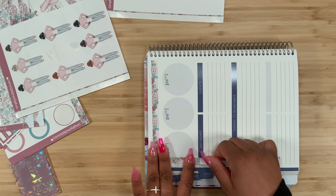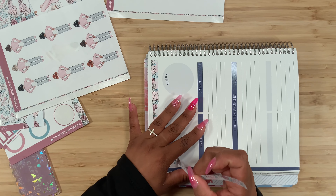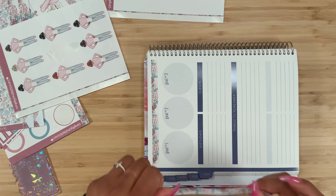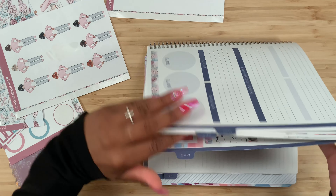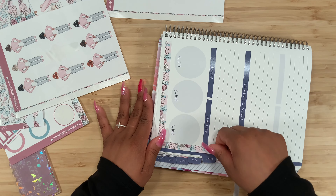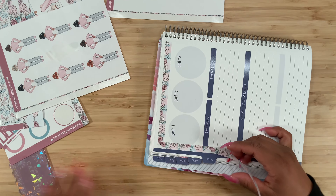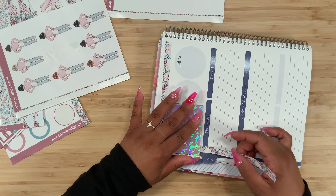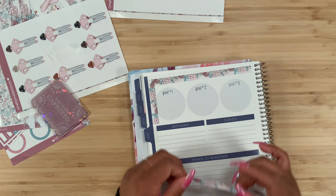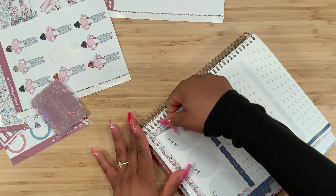I feel like maybe placing it right here, and the challenging part is going to be these right here. Actually, let me see - I may want to scoot this all the way over. Let me flip over to March again; I'm going to be referencing this a lot and going back and forth. Maybe right there because then I'm going to add washi right here. This one is a little too short but I can use it over here.